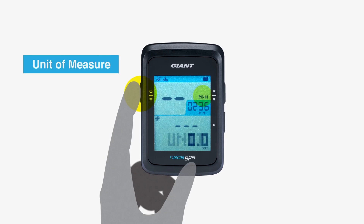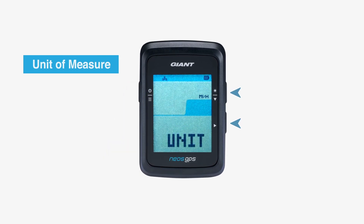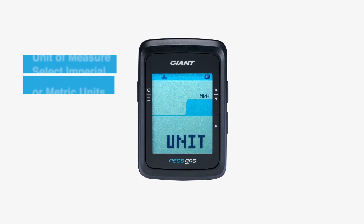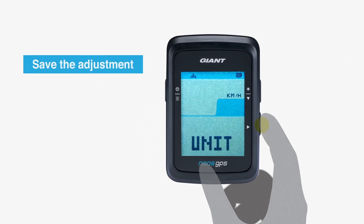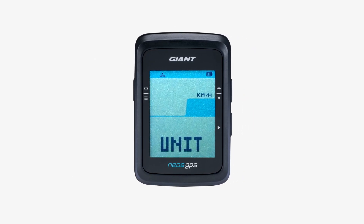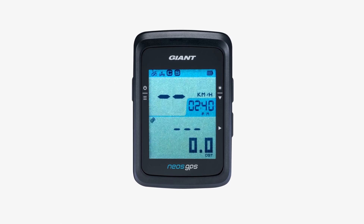Press the menu button to start setup of units. Use the two buttons on the right side to select imperial or metric units. Press the upper right button to select the preferred units, and press the lower right button to save the adjustment. After finishing the settings, press the menu button to go back to the main page to see if the setting is correct.